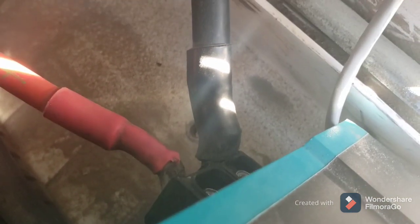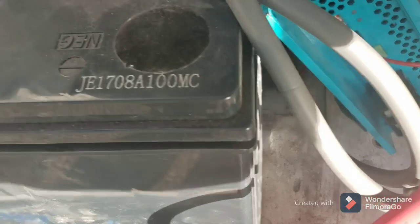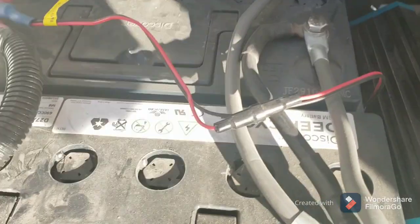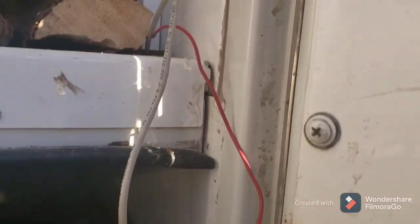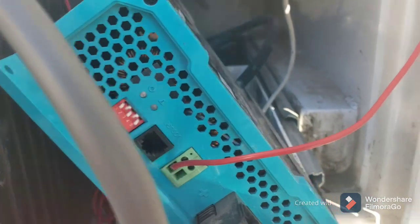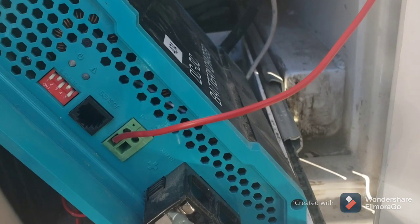At the back, the positive input terminal is coming in from the starter battery and the negative is linked to the chassis of the vehicle. At the front, the negative and positive terminals are connected to my battery bank. The D+ wire goes through to the front of the cab where it is connected to an engine-on sensor, so it provides 12 volts when the engine's on.